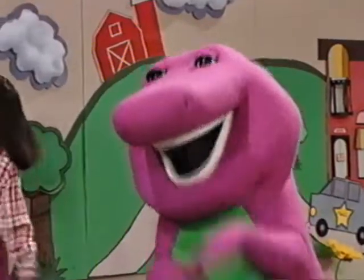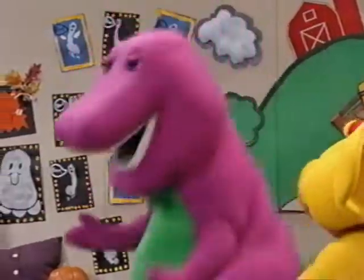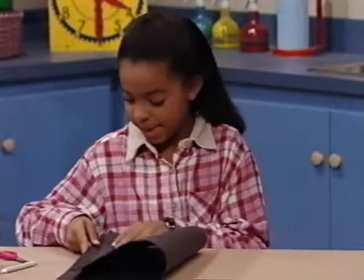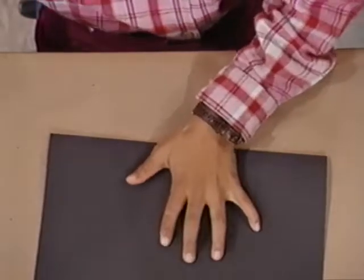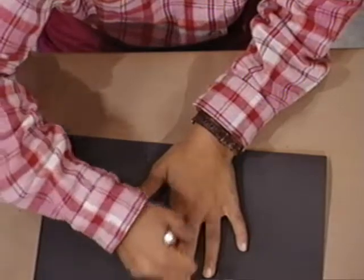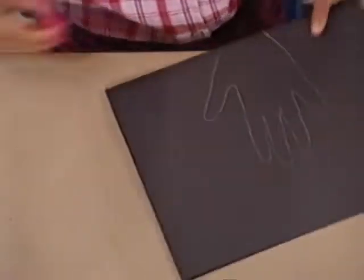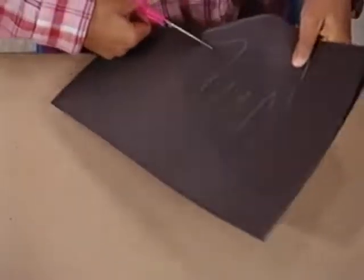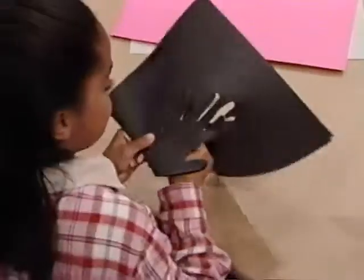Oh, these paper spiders are so cute! How did you make them? They're easy, I'll show you. First, I take a piece of paper and fold it like this. Now I put my hand on like this and trace around it with a crayon — I don't know if that tickles! After that, I cut around the edges. You're being so careful. Last finger.